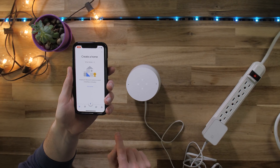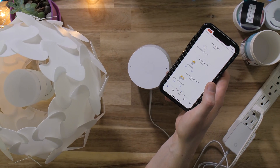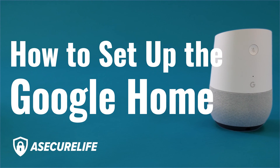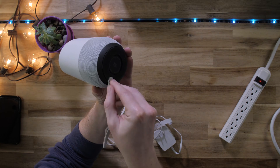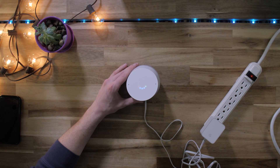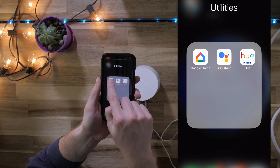In this video we'll show you how to set up a new Google Home speaker and share some ways you can use it with other smart home devices. Let's get started. Once you have your Google Home, plug it in with the power cable. Next you'll need to install the Google Home app on your phone or tablet.